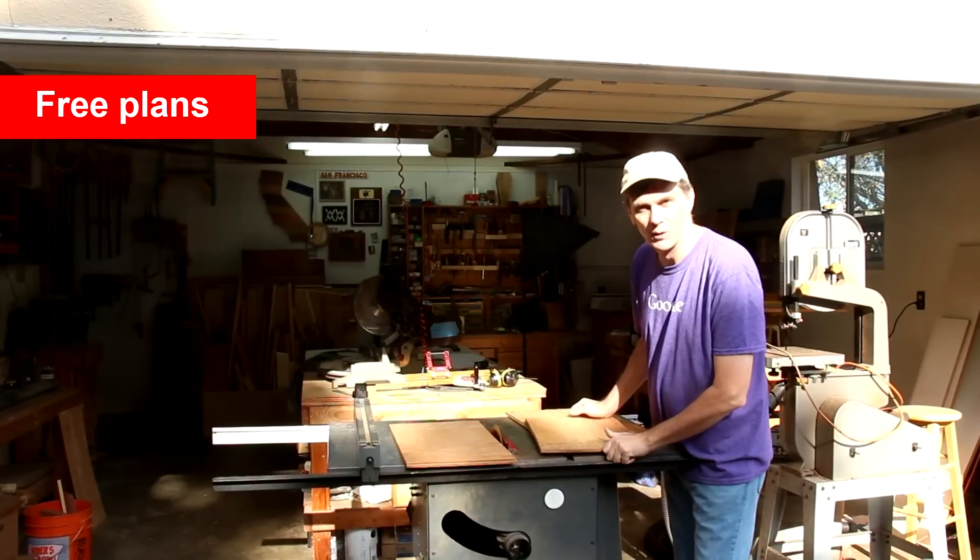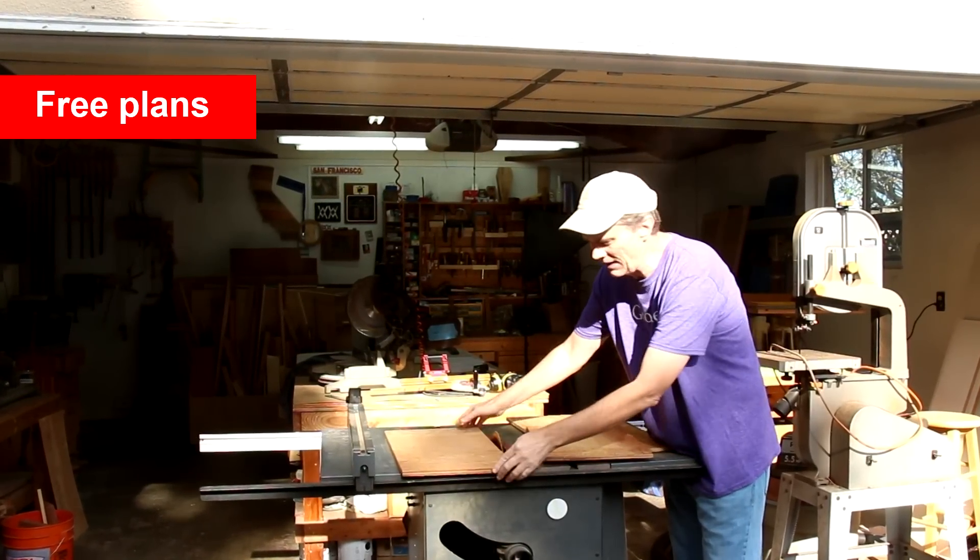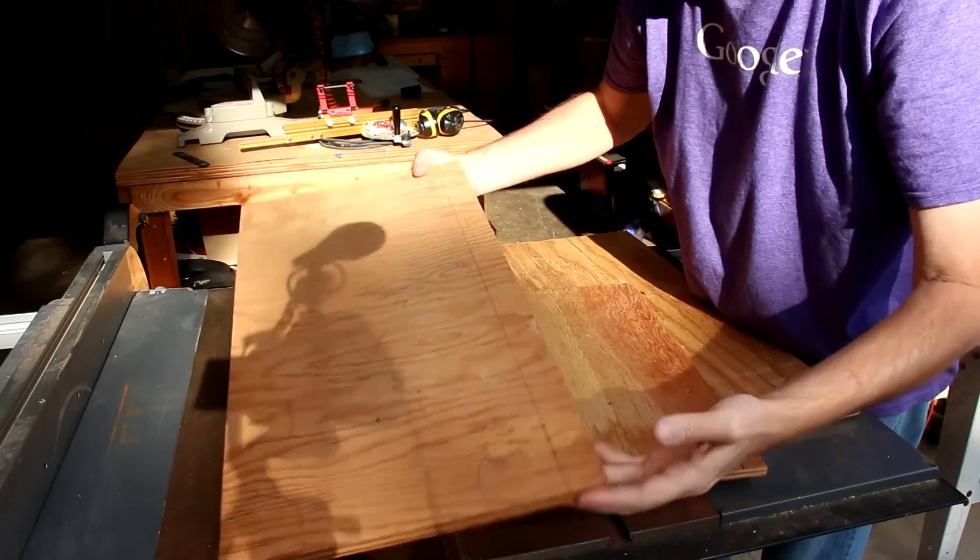This would be a perfect pallet wood project, but I'm going to use this 3 and 1/8 inch plywood. These are scraps from an old crate or something.